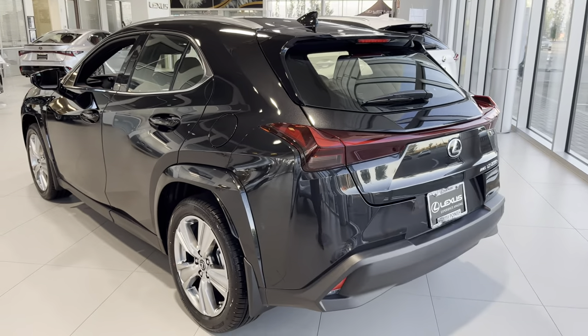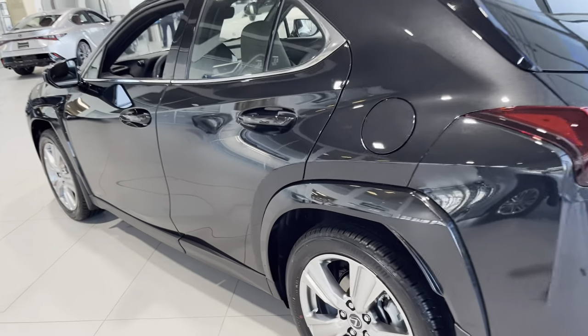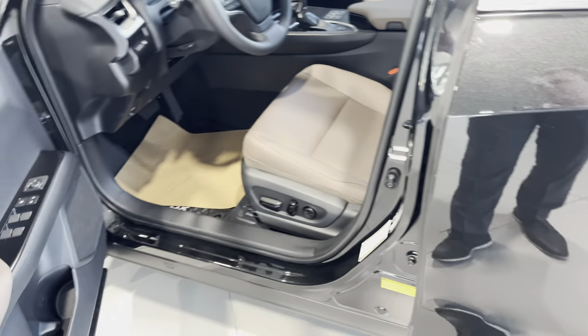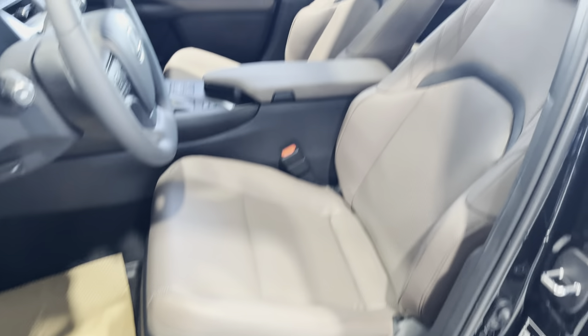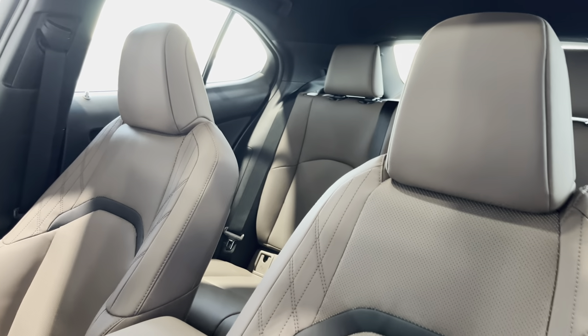Other than that, everything's pretty much the same — nothing has changed much. This car only comes in white and black, and we have a dark chocolate interior in this one. It has a black roofline and a sunroof, of course.